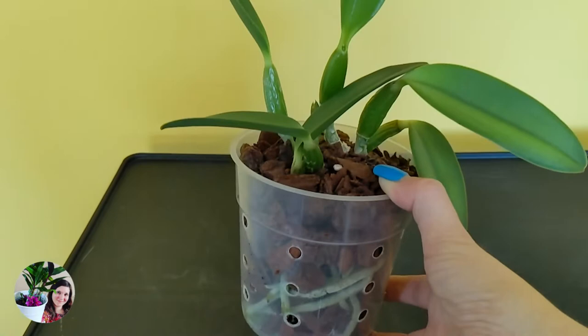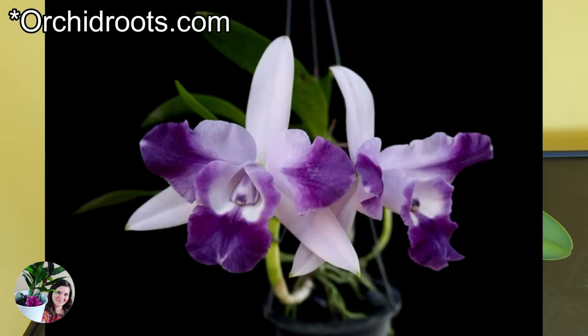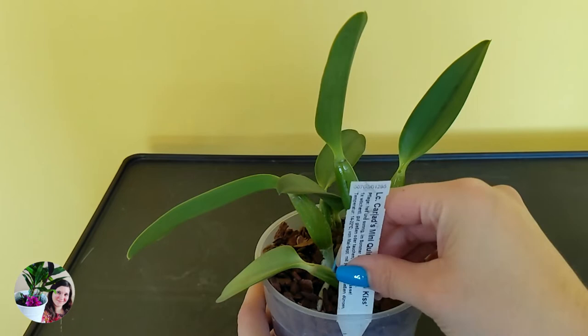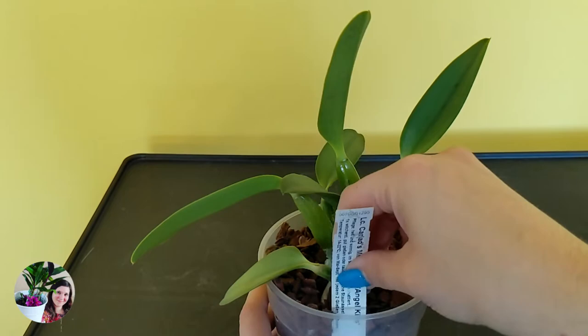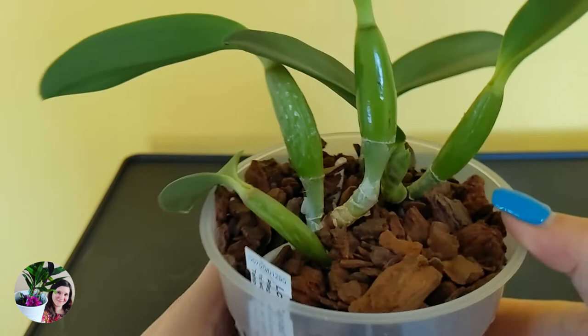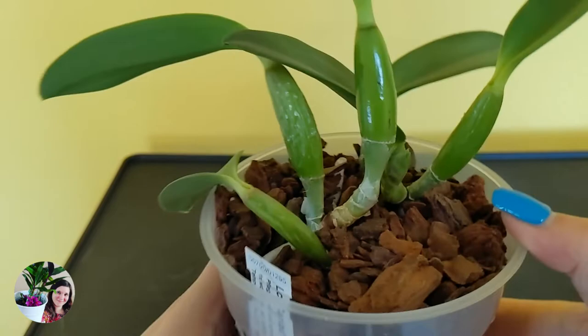I've had this plant for a while and it still hasn't bloomed yet. The label goes in - this is Elsie Carriads Mini Quinny Angel Kiss - a massive name for a tiny plant! Let's see if it blooms for us. And lastly, if you're still here, let's have a look at a couple of blooms I've got at the moment.